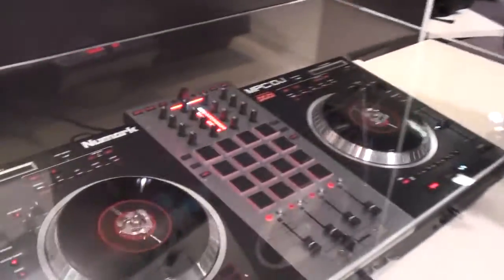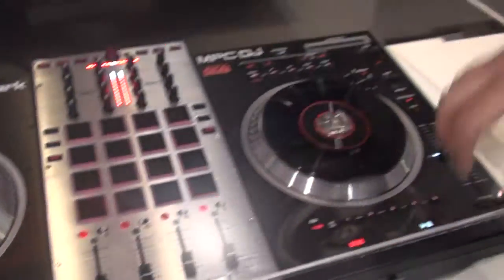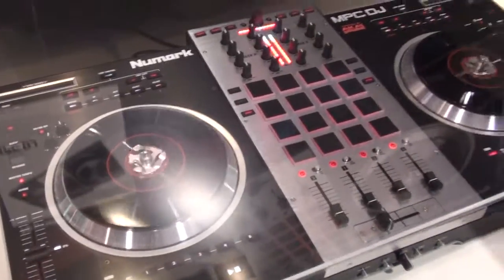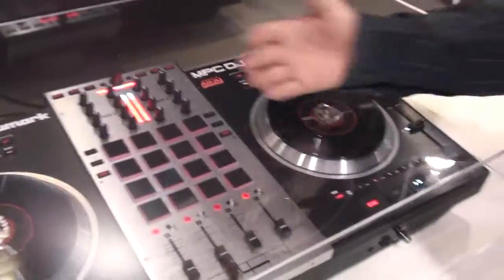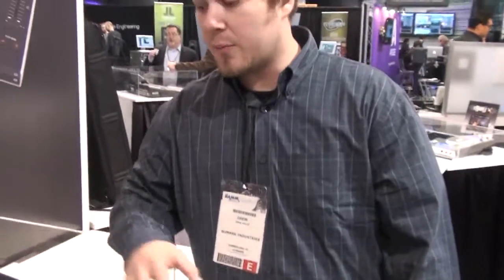We're here trying to get feedback from you guys — what you think about it. This is next-next-generation stuff. We're developing software with it. The NS7 is tightly integrated with Serato; maybe we'll go that way. We have a lot of partners in this. Anything is possible at this point — it's not a production model yet, but we live for this stuff.